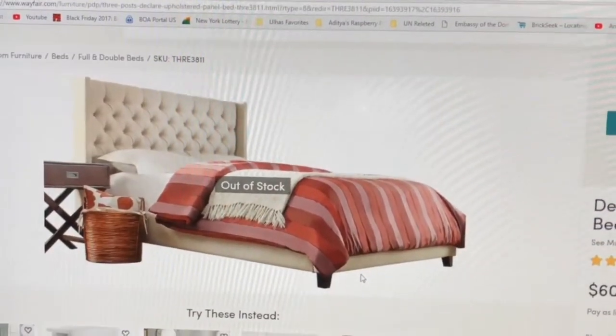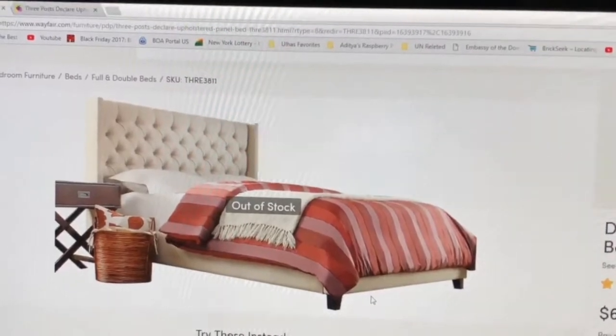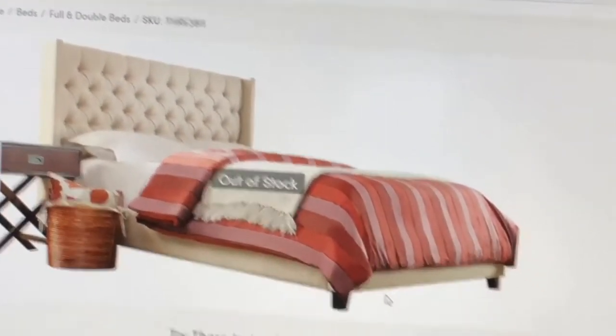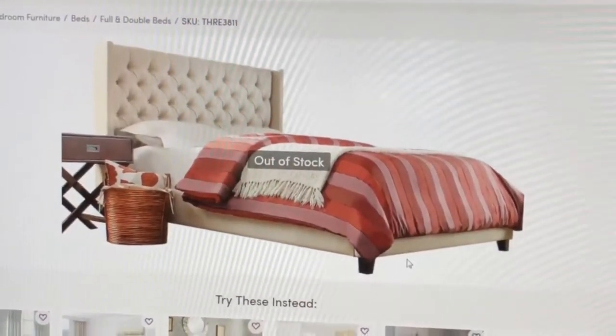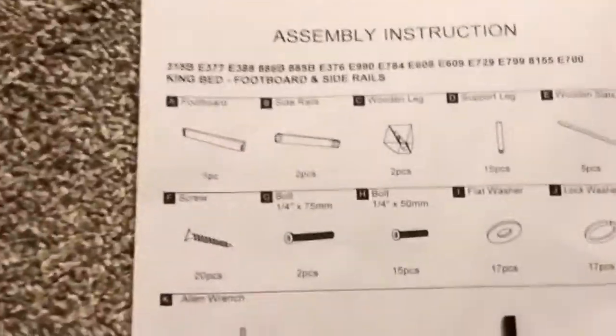Just want to let you know that this bed comes in two big boxes — one is for the panel and another box is for the bed. The assembly instruction manual is pretty straightforward, just one page.